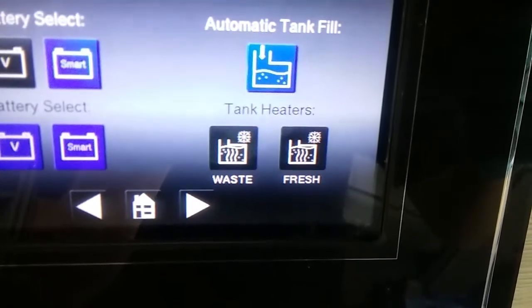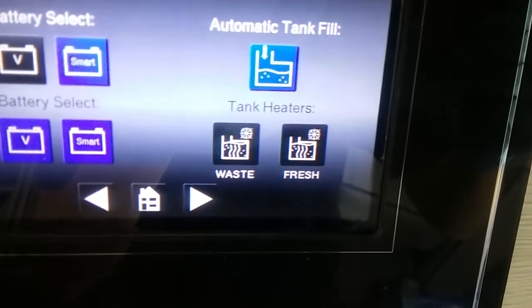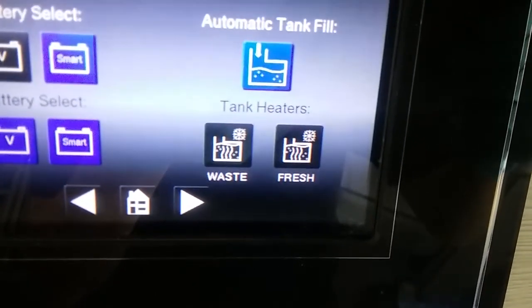Underneath that we have tank heaters. The fresh tank and waste tank both have heaters, so if you're using the van in a cold climate you can turn these on to stop the tanks from freezing.